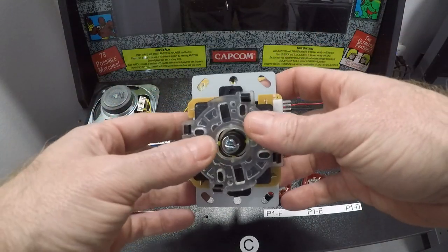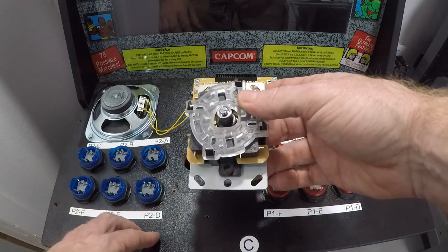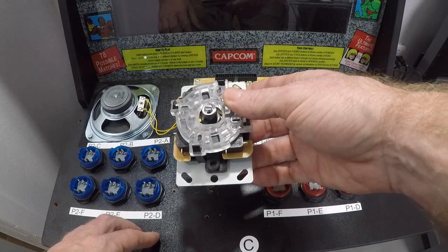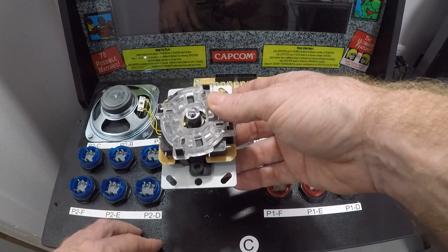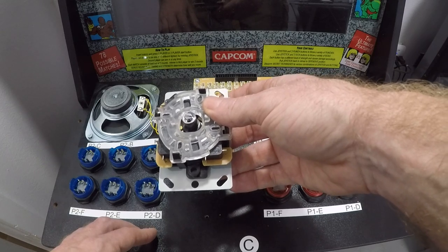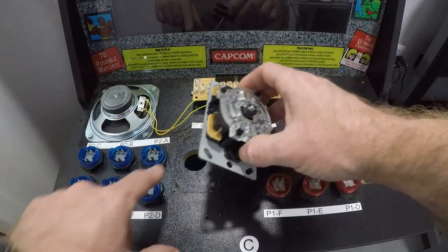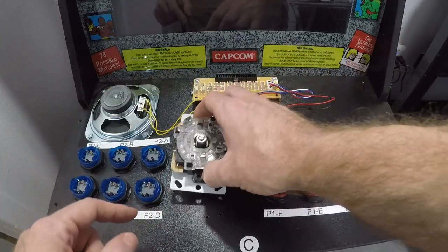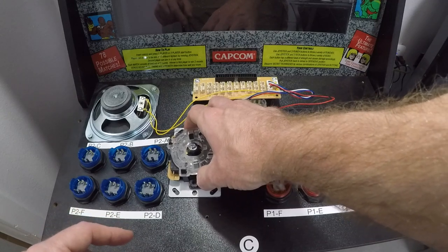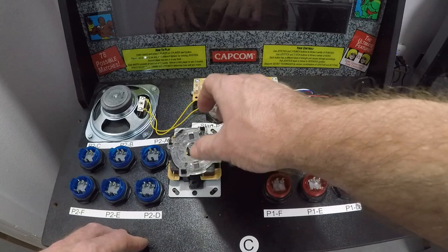To install this style joystick, you're going to do a few things. First, you're going to have to re-drill your holes. The Arcade 1-Up joystick has a smaller mounting pattern. I believe it was a 3/32nds or a 1/8 inch drill bit that I used. Simply align it from the other side and make sure it goes into the center. Set that down and mark the holes. Once you have those marked, drill your four holes.